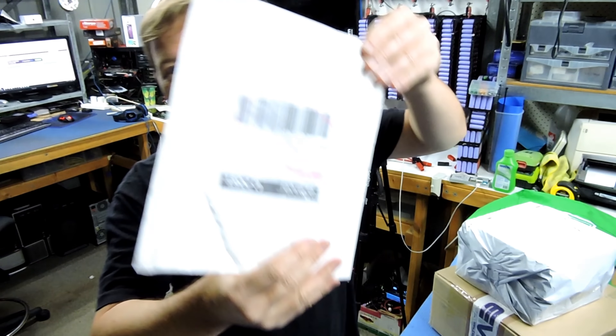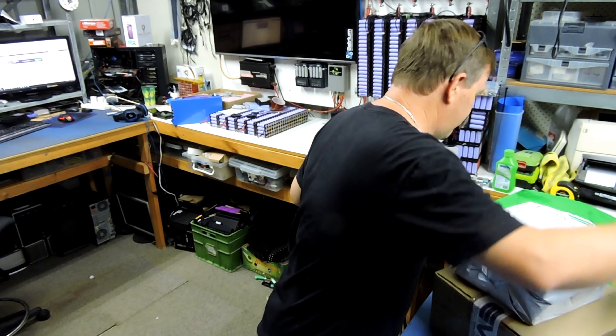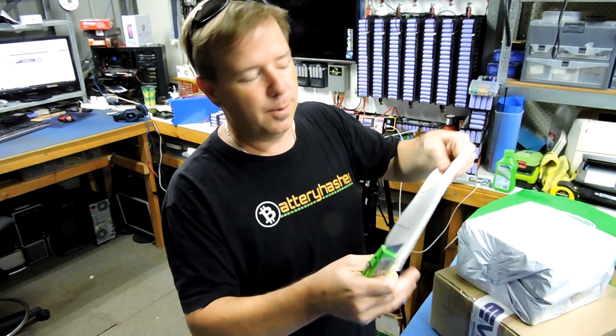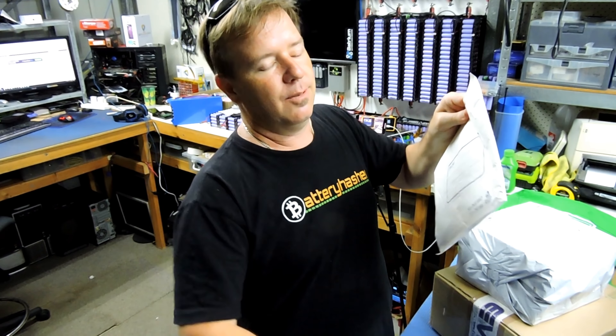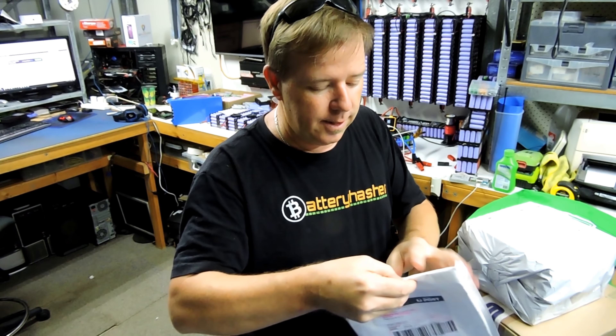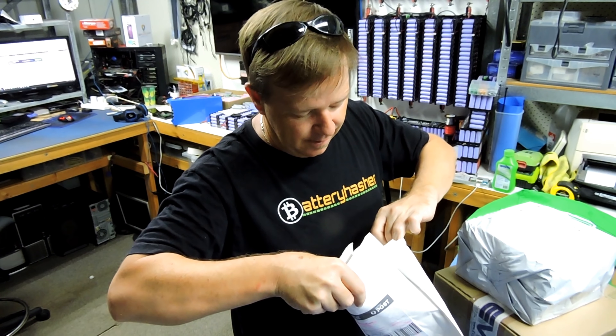So package number one. I do believe this may or may not have something to do with the community spot welder, which is still a thing. When I bought the community spot welder I didn't think that I'm kind of gonna need to lug a battery around with it. So I'm working on that.